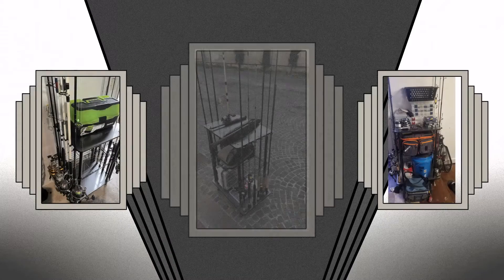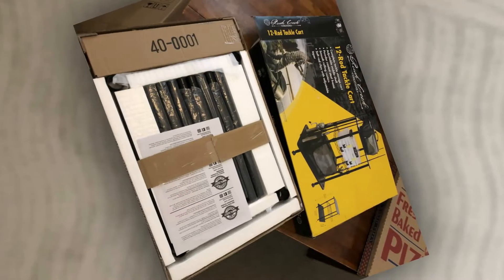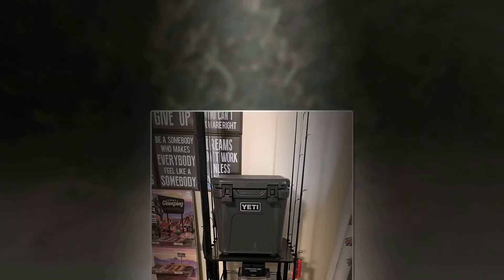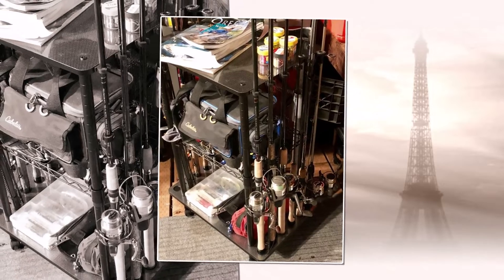All the negative reviews from Amazon have been gathered here. But among all of this, you can still find value in the product. The Rush Creek Creations 12 fishing rod rolling tackle cart is a perfect storage solution for your rods and tackle, accommodating up to 12 freshwater rods — a must-have for any angler looking to organize their gear.